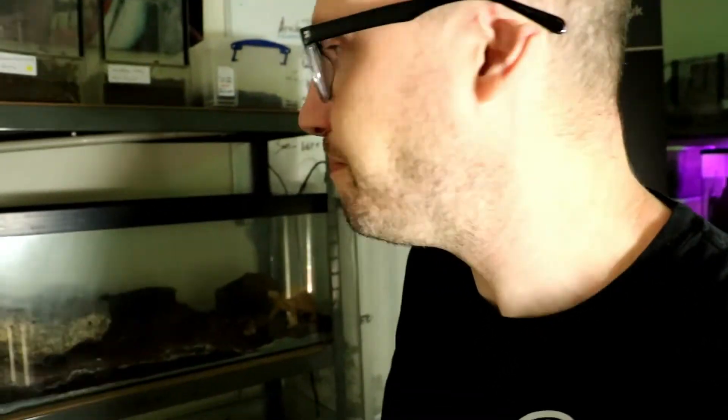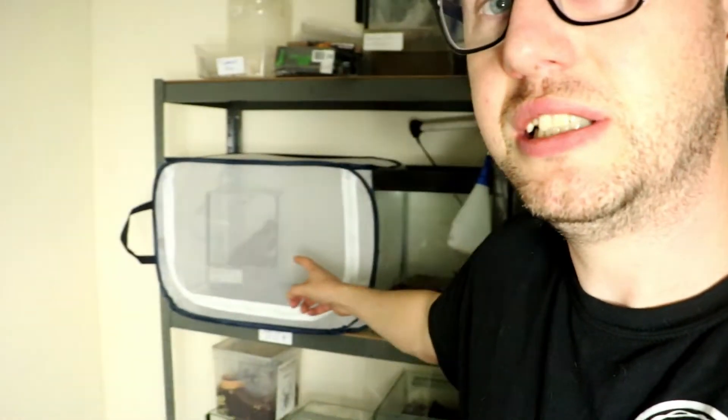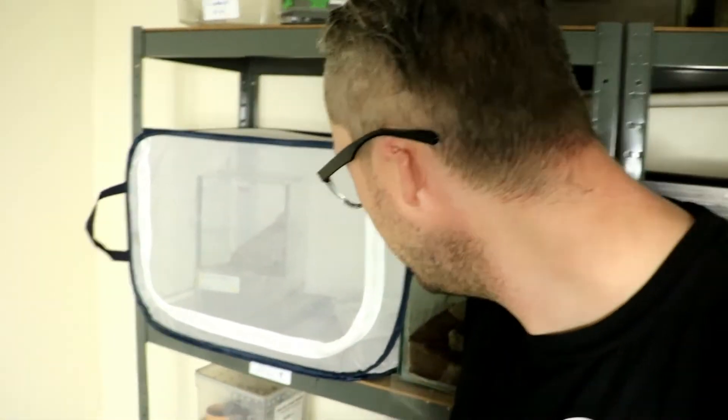Yo, morning everyone, it's Gar Predator with Bray Online. So I thought I would show you guys something that I haven't shown for a bit. In this net enclosure is a pair of Poecilotheria aranda.